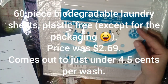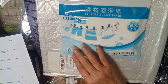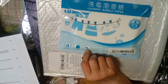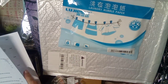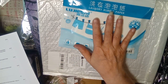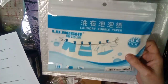I decided to try these laundry washing sheets — they go in your washer. There's a pack of 60, so that's supposed to last 60 loads. They are supposed to be biodegradable. The price was two dollars and 69 cents. If these work really well I will let you know — it would be an inexpensive and more eco-friendly way of washing your clothes.